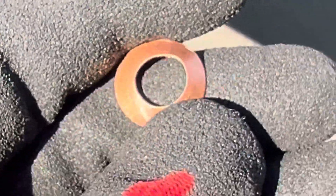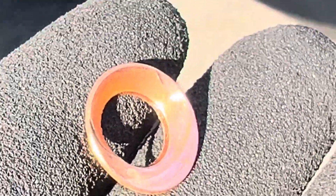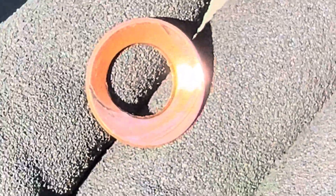He got a new gasket — not going to try to reuse the old one — got a new one and go at it again. We'll see what the outcome is.